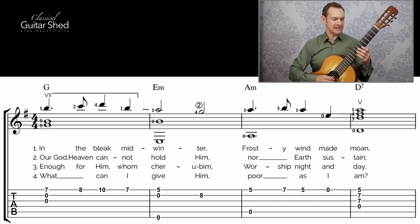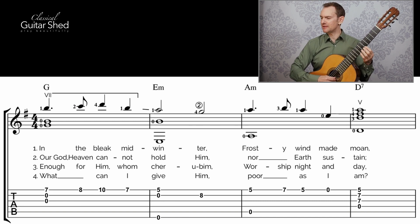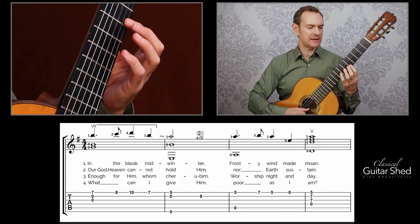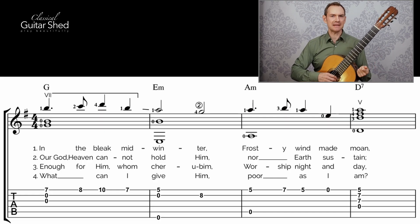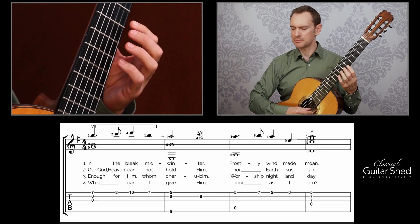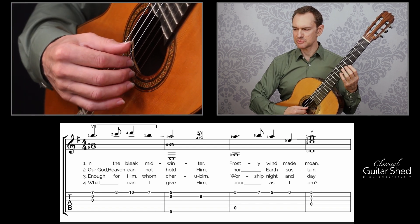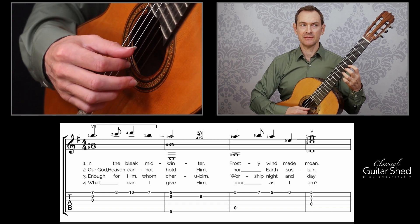Looking at measure three now, we've got this exact same rhythm, so you've already done your good work on that. We have the fifth fret and the seventh fret, opening back to the fifth. Now let's put the bass notes in. On the third measure, we have the open A — easy peasy.